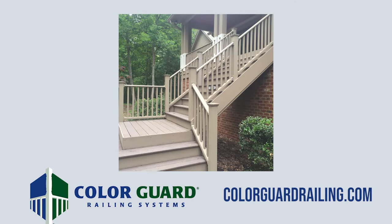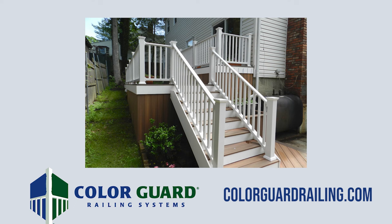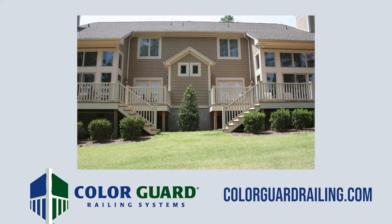Thank you for watching! For more information on ColorGuard railing systems, including product information, options and accessories, installation instructions, and inspirational ideas, please visit us at colorguardrailing.com.